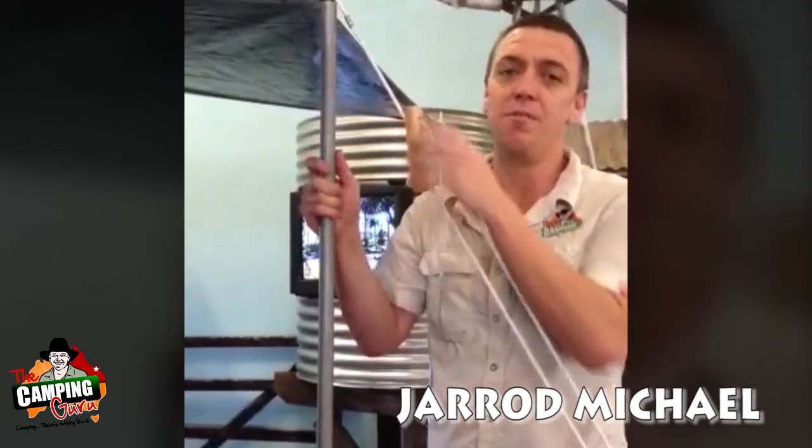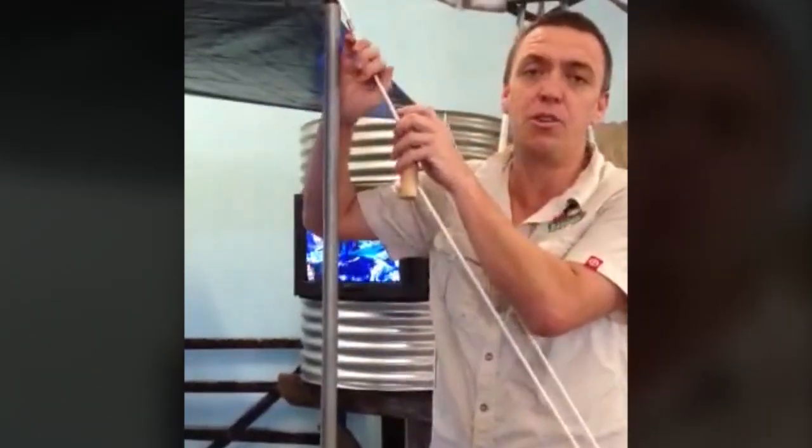G'day everybody, Jarrod from Camping Country Australia coming to you with today's camping hint and tip. This is a cracker for those of you that use a tarp with a gyrope.